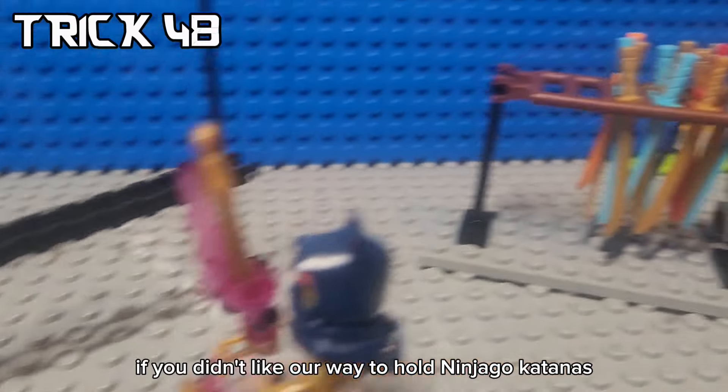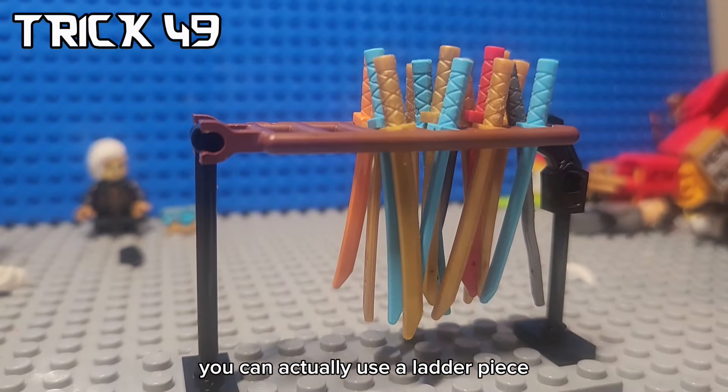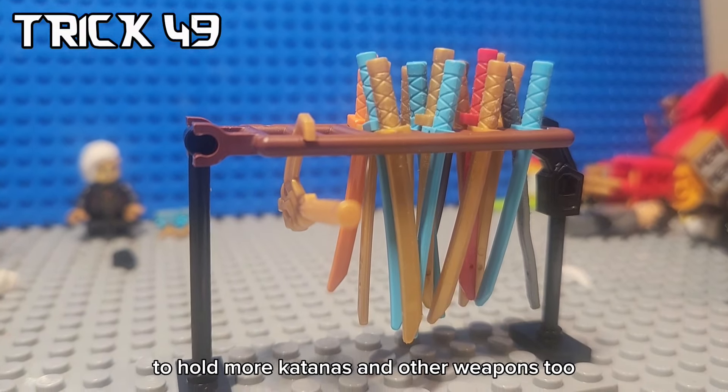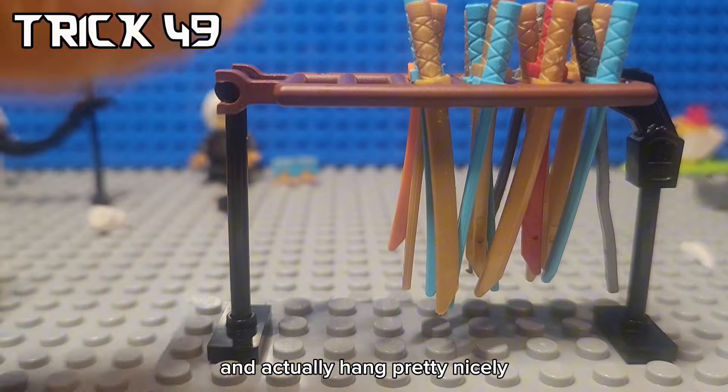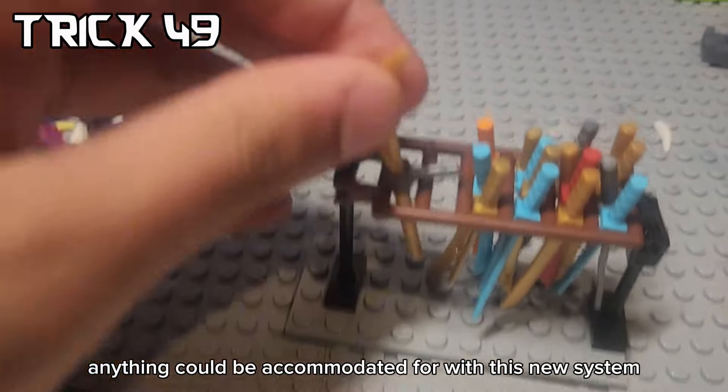If you didn't like our way to hold Ninjago katanas earlier, you're in luck. You can actually use a ladder piece to hold more katanas and other weapons too that can just hang from this and actually hang pretty nicely. Anything could be accommodated for with this new system.